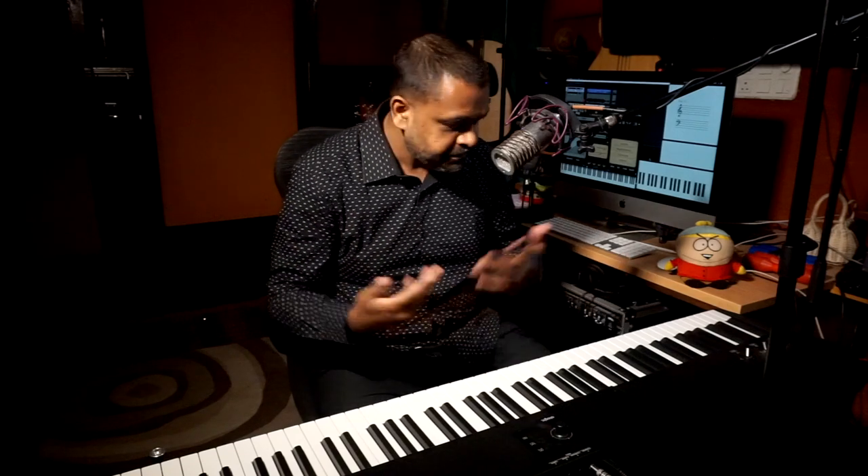Hi guys, this is Jason here from Nathaniel, and in this lesson we are going to learn how you can embellish a simple major or minor chord in your left hand. Most of the techniques we look at for chord playing end up being in the right hand for even intermediate players, but the left hand needs to work in an autopilot mode so that the right hand can just take over the fancy stuff like melodies, embellishments, and improvisation.